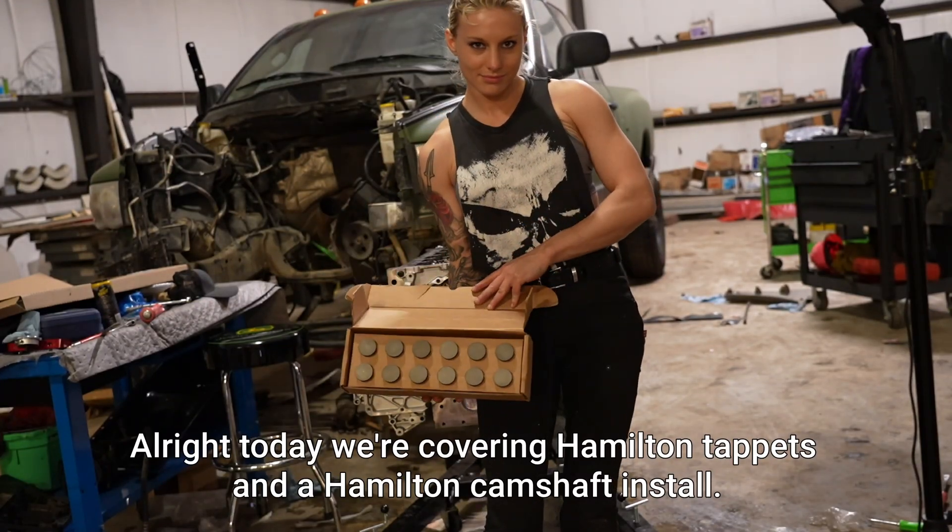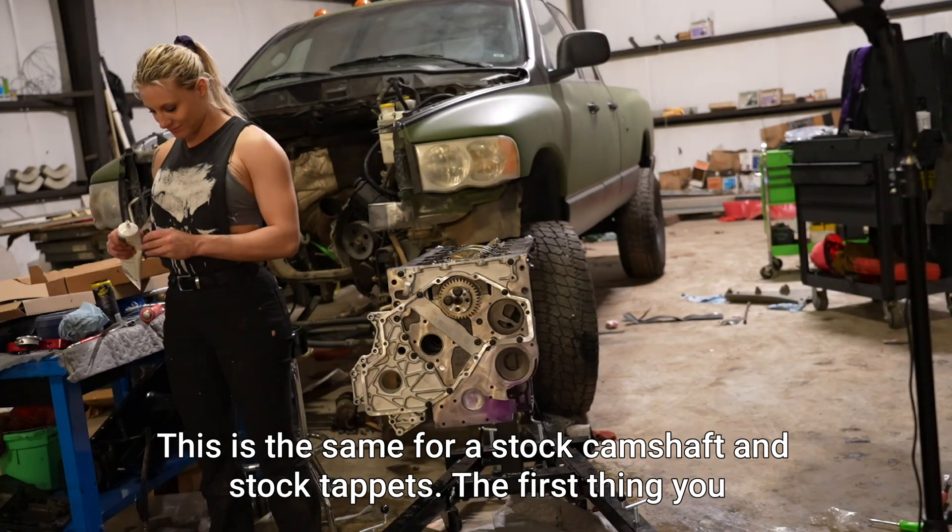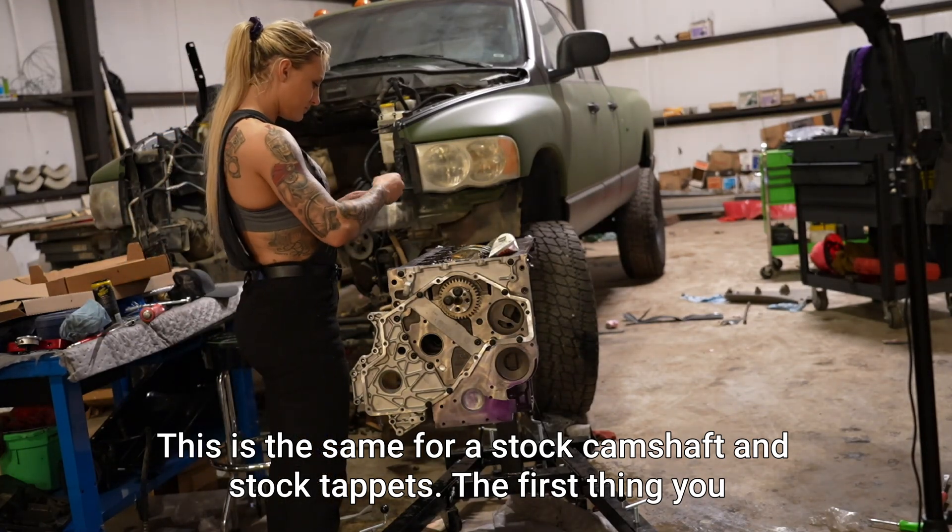Today we're covering Hamilton tappets and a Hamilton camshaft install. This is the same process for a stock camshaft and tappets.